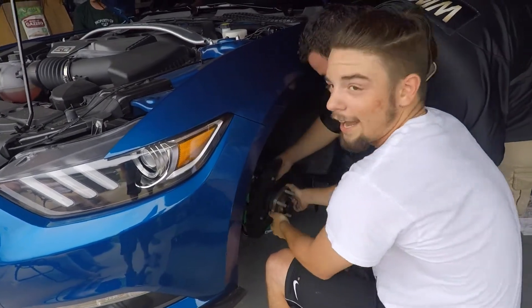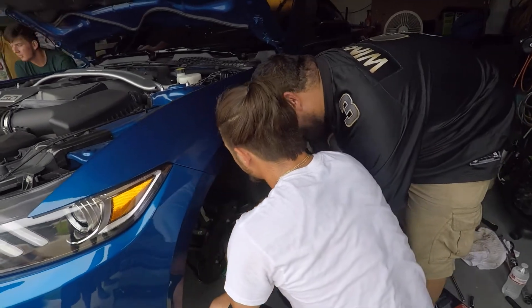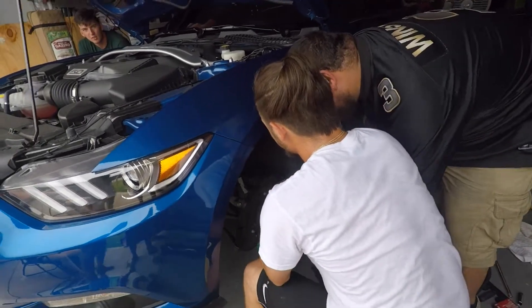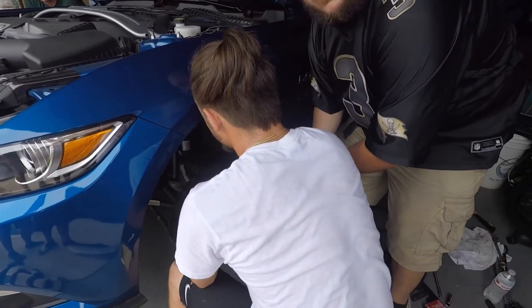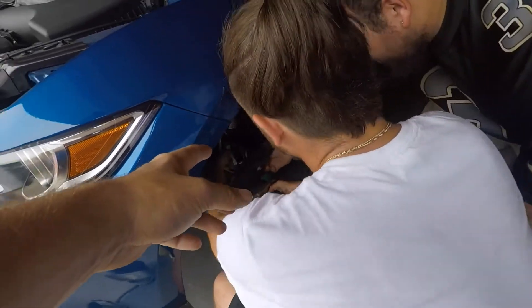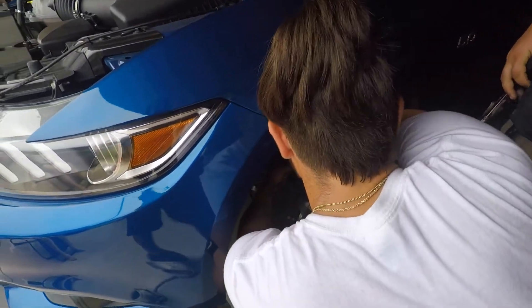This is how you lower a Mustang - just cut the springs. How do you feel about them hitting the car with a hammer? The top one's already out. We need to pull that brake line out. You're gonna cut the brake line? It'll be better - cut the brake line.